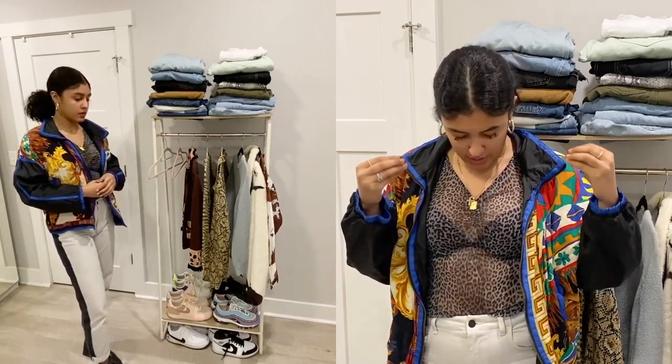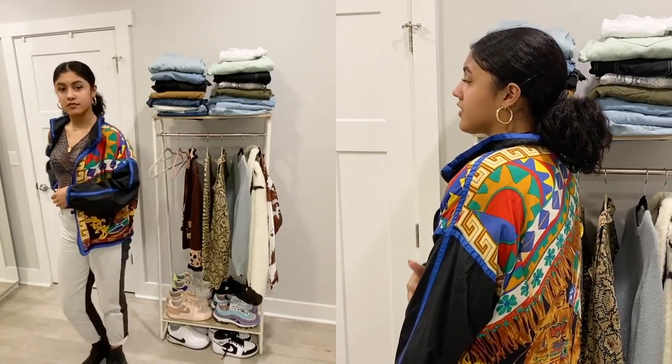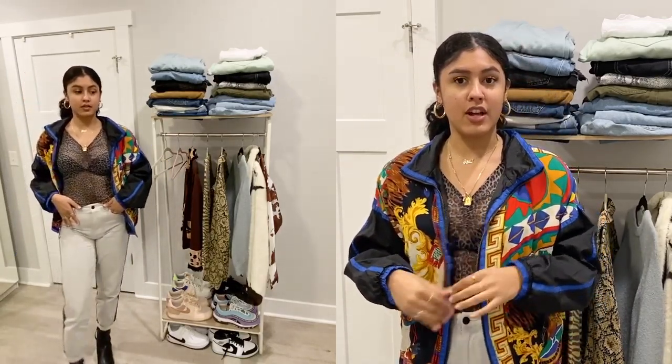We're getting a subtle cheetah print situation — we don't have crazy cheetah print colors or the typical cheetah print colors. This is a black and gray situation, so it goes really well with this jacket because it has undertones of black. When it comes to mixing prints, you really need to find the base color — they all have to have the same base color. Also, something needs to be a little quieter than the other print; you can't have two extremely loud prints together. Put a quiet print next to a loud print and you'll literally be the fashion icon of the room.